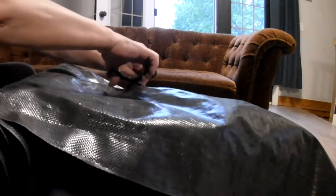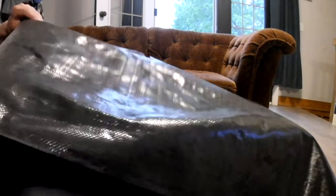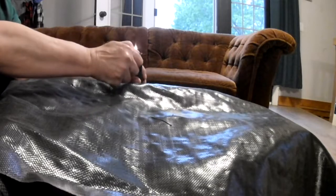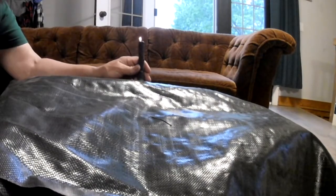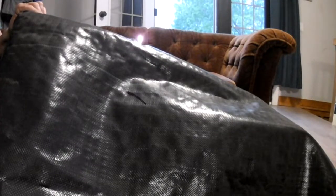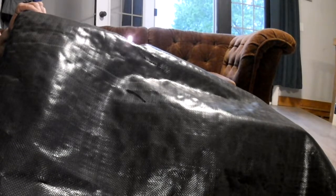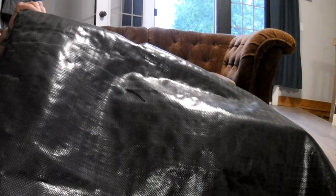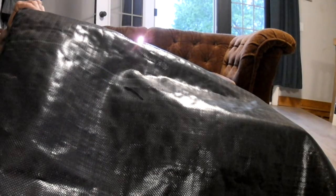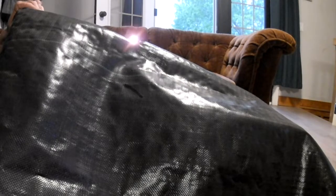Cut it, then bring the candle through and light it. Just want to burn the edge — we're sintering it, which is what we're doing because we're melting it. That's the idea: when you melt it, it can't fray.